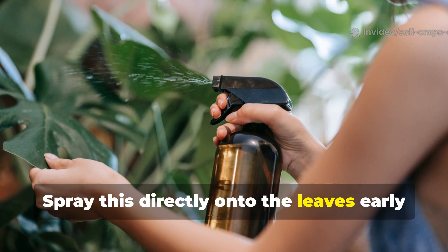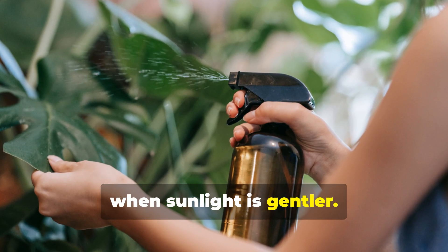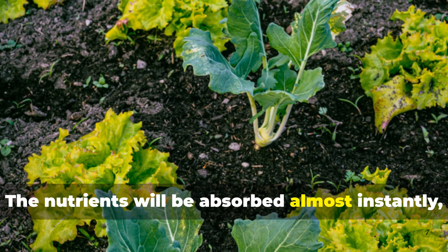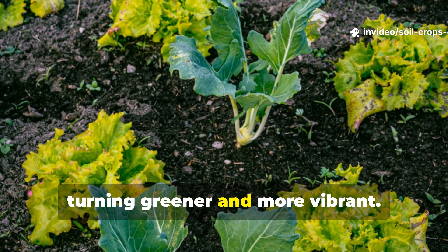Spray this directly onto the leaves early in the morning or late in the afternoon, when sunlight is gentler. The nutrients will be absorbed almost instantly, and within days, you'll notice leaves turning greener and more vibrant.